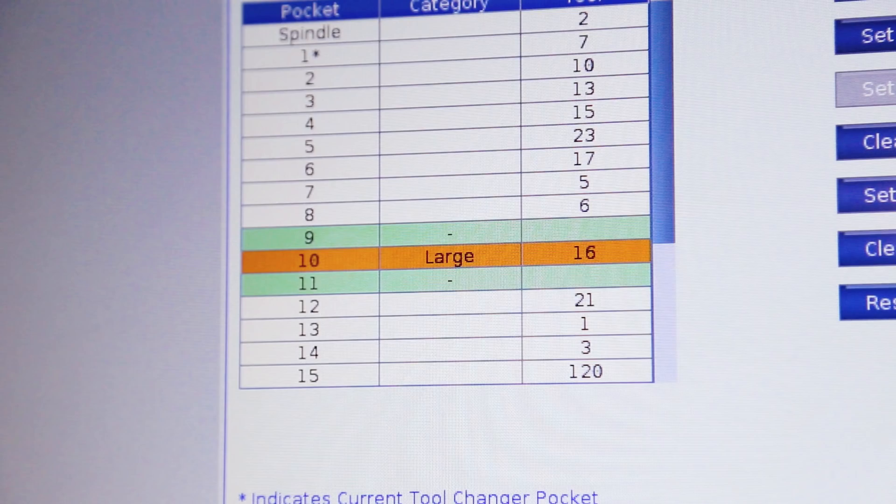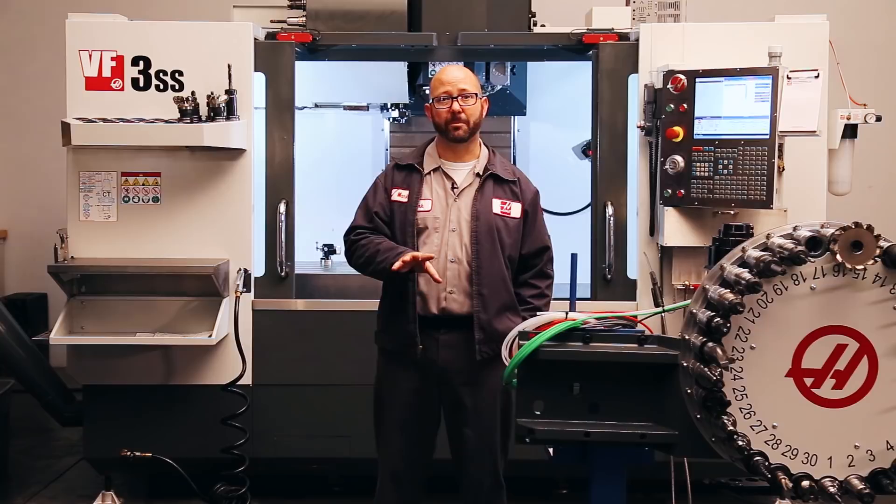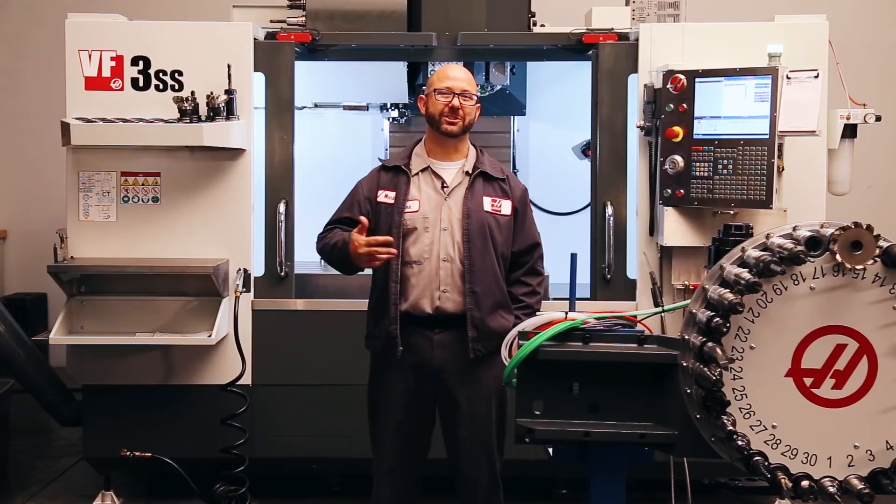So remember: know what your maximum tool diameter is before you start setting up the job. If it's a big tool, find three empty pockets on your side mount tool changer carousel, set the center pocket to large, and load up your tools, and you can run just fine. I hope you've learned something about your side mount tool changer system. Thanks for letting us be a part of your success and for watching this Haas Tip of the Day.